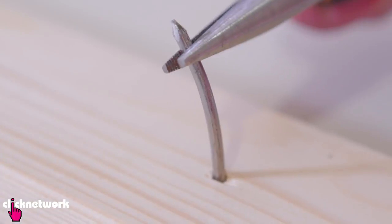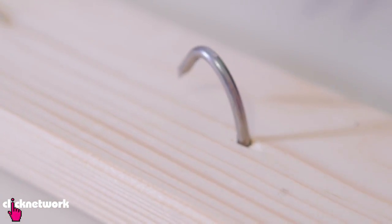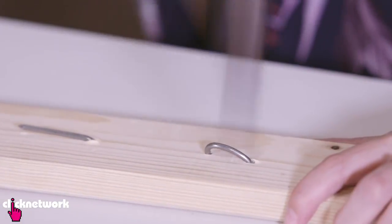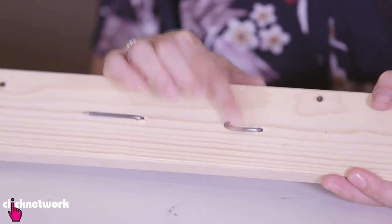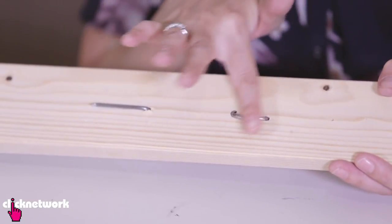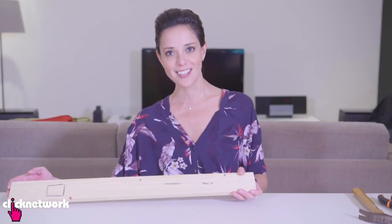A solution to that is to just get some pliers. What you do is you want to bend the tip. Now it's time to hammer it in. Now it is not so dangerous and it's not going to hurt anybody, and it's safely in its little wood bed. Very good, right? Done deal.